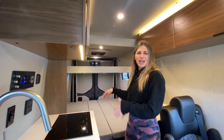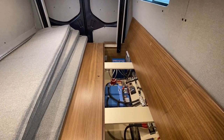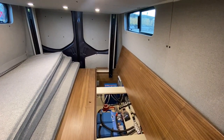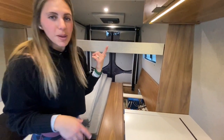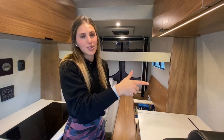I'm going to put this back into dinette mode. On the driver's side of this van in the bench seat, we have our power cabinet. In here we have 400 amp hours of lithium battery bank, a 3,000-watt inverter, 200 watts of solar coming in from up top, and an additional 100 watts coming in from that flex solar panel outside.